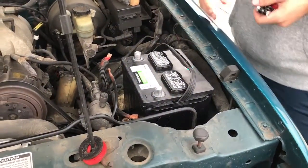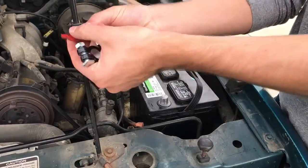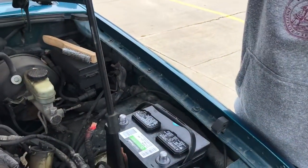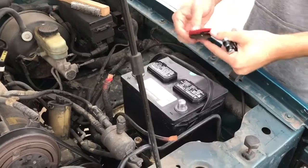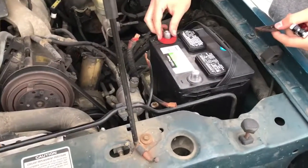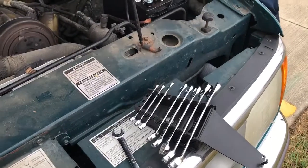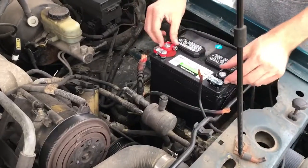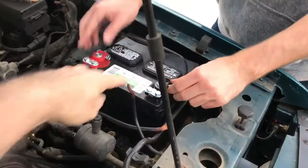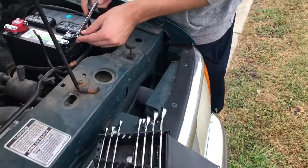All right, so the ends of the wires are clean and the battery studs are clean. We're using the proper tools so we're not stripping the nut heads or bolt heads. Go ahead and tighten both of these properly — is this the wrench you used before?